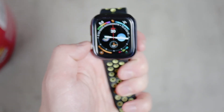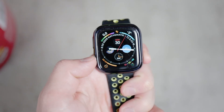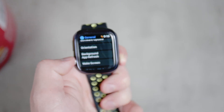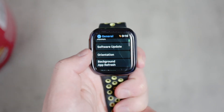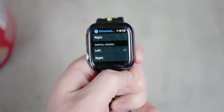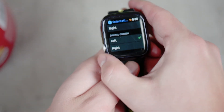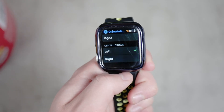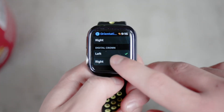There is one more setting worth looking at: in the Orientation settings, you can set the position of the Digital Crown. I personally have it on the lower left corner, which means I use my thumb to control the Apple Watch — I find I have much more sensitivity in my thumb compared to my index finger. This also relates to the flicking and orientation of the watch.